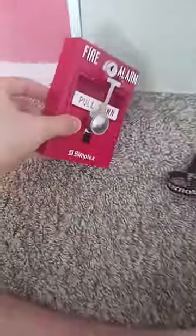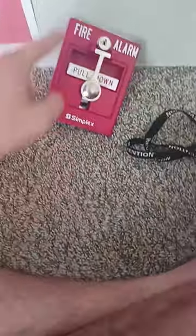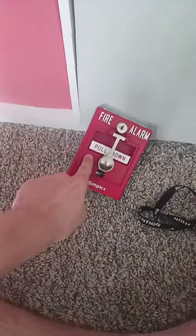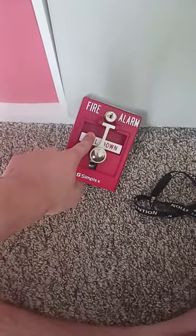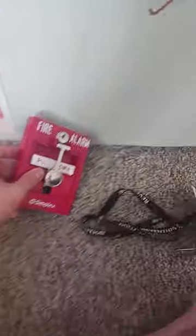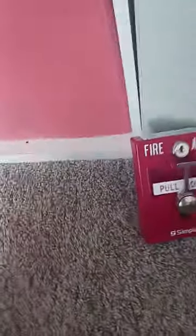As you can see, this pull station is labeled in red. At the top it says 'Fire Alarm,' letting you know this is a fire alarm device — 'Pull Down' and 'Simplex.' Never pull a fire alarm or any fire device unless it is your own, you have permission, or it's an actual fire.